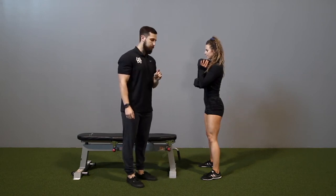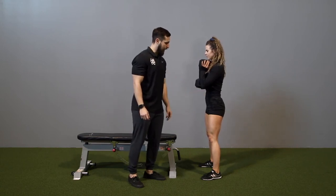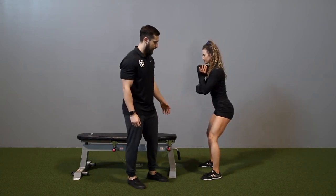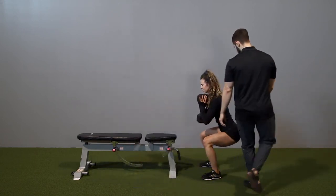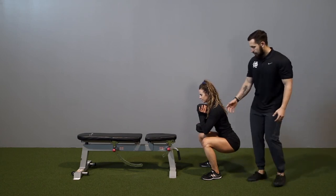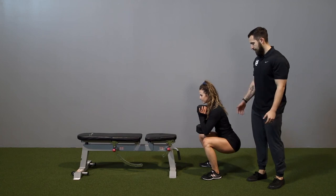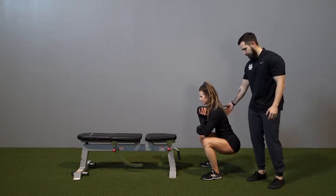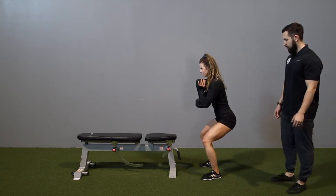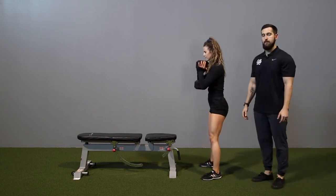First, she is going to create stability through her abdomen, and then from here she's going to hinge at the hips, driving back and then falling into the squat. As you can see, the dumbbell allows her to stay upright and in an advantageous spot. She will drive up from there, continuing in that same plane of motion while maintaining a neutral spine because of the placement of the dumbbell.